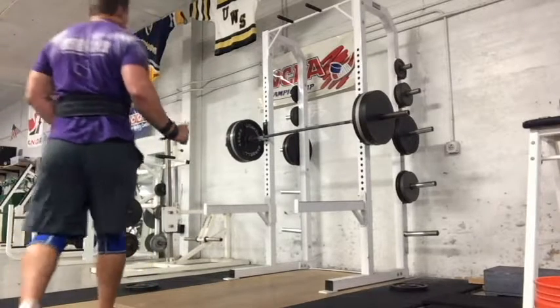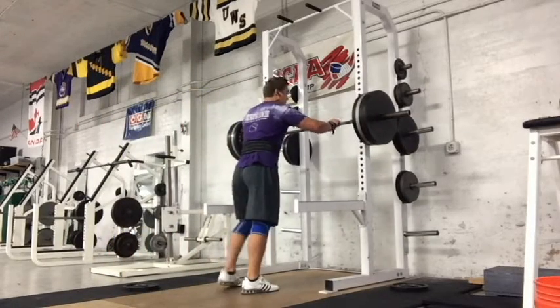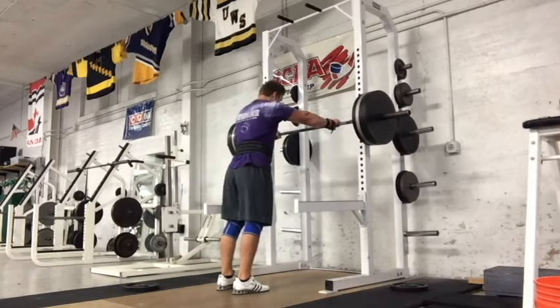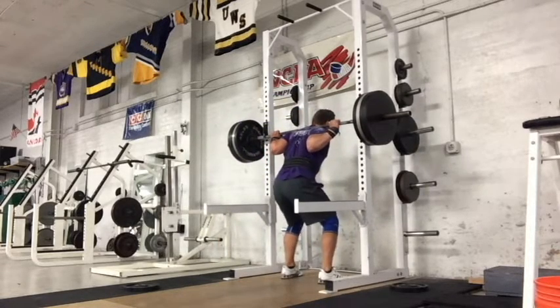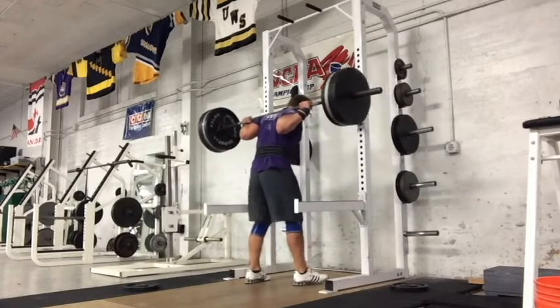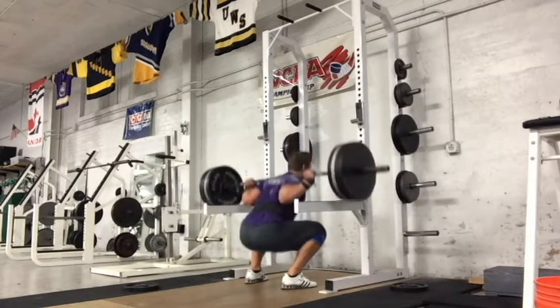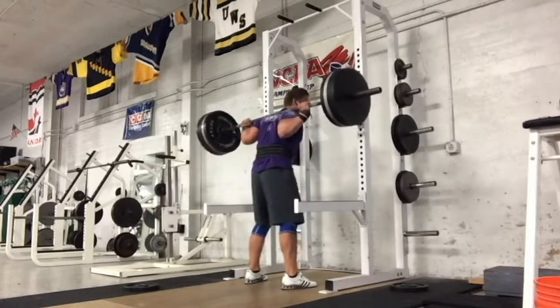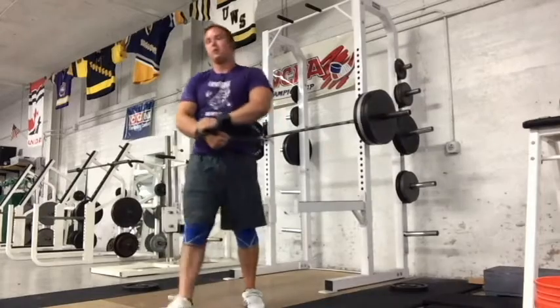What's up guys, back here with week 27 of the road to 240. This was the big week where I got to try out some maxes — some three rep maxes and two rep maxes to be specific. First we're going to check out the squat. I only lifted for three days this week: Monday, Tuesday, Wednesday, and then I went on vacation to Michigan to see some pictured rocks or whatever they were.